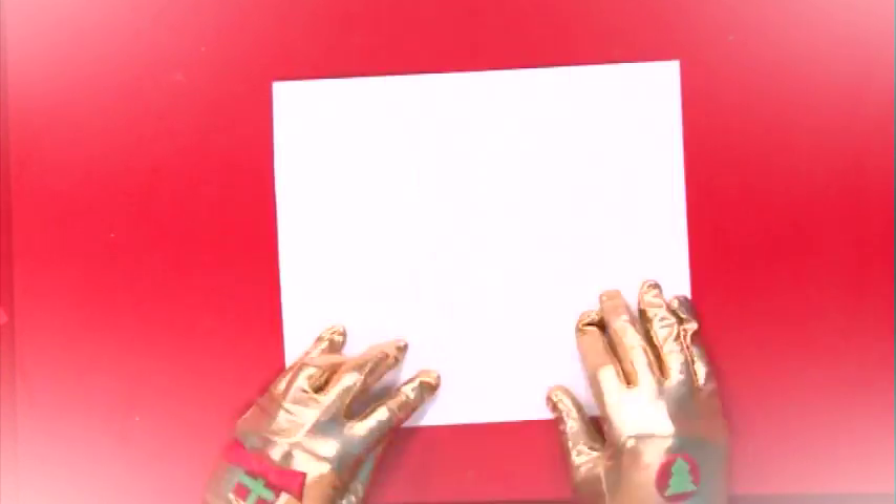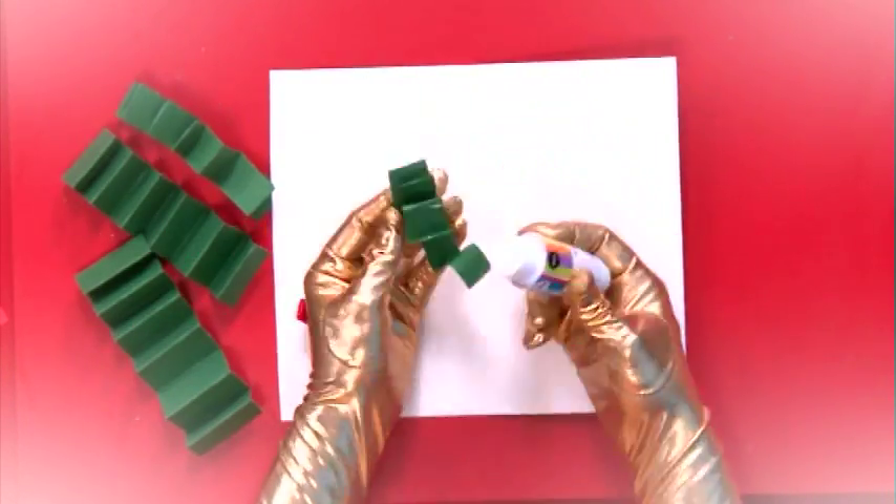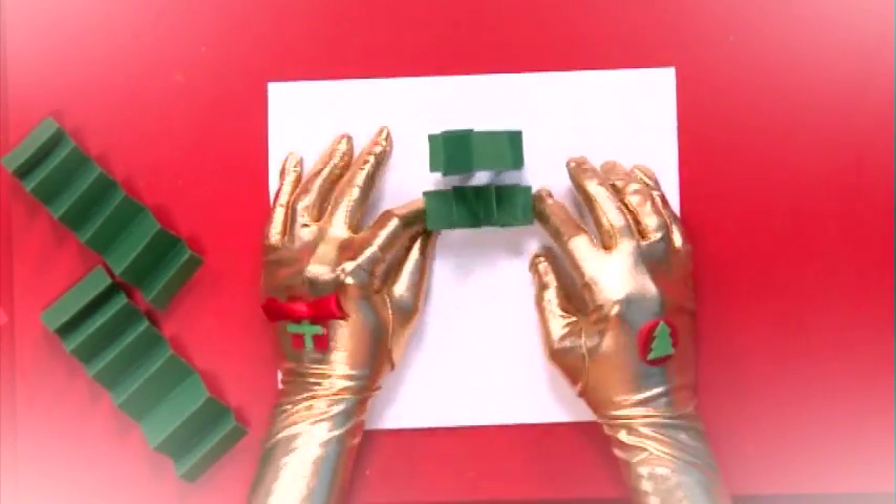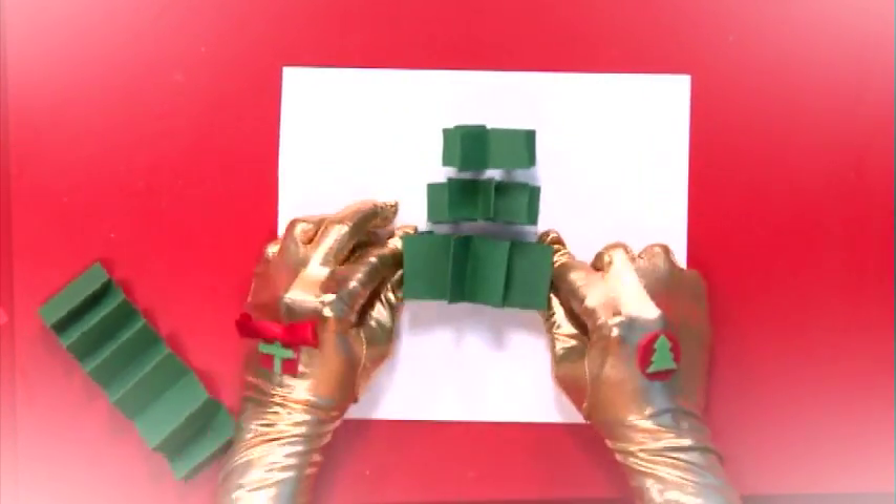Step 4. Open up your card and glue on the 4 pieces to either side of the card. Remember to put the thinnest piece at the top and the thickest at the bottom.